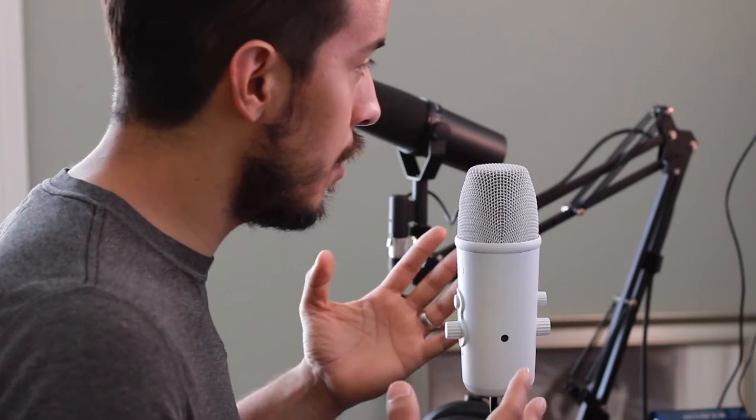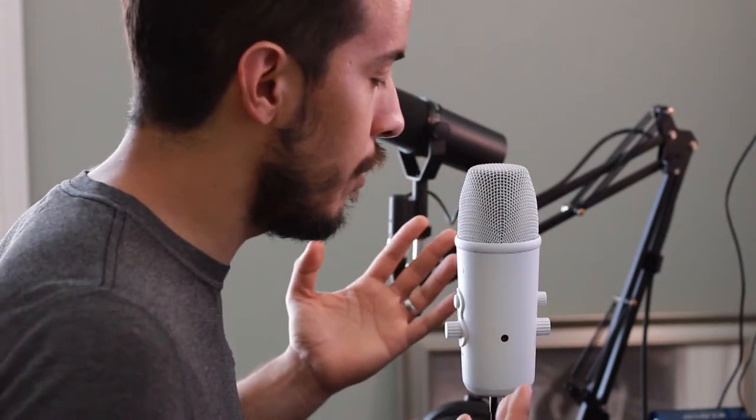I'm going to get a little further away just so you can understand the effect of getting closer or further from the microphone.